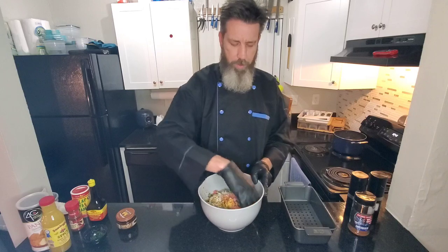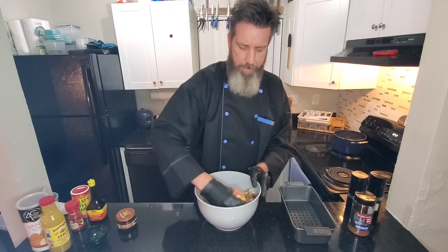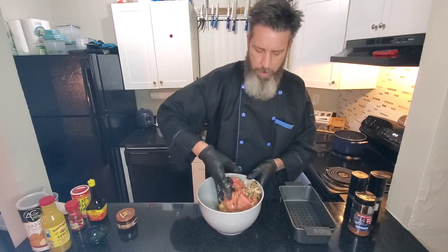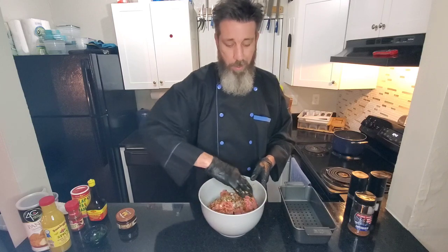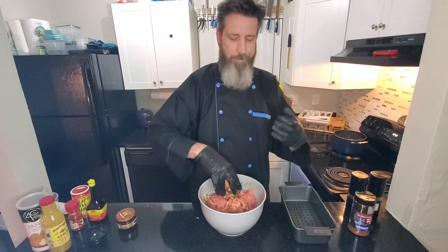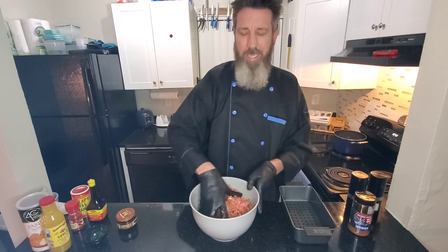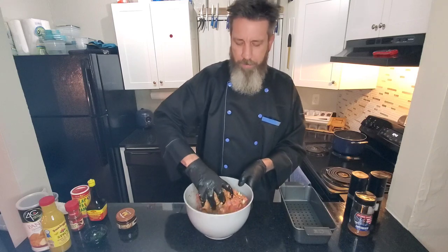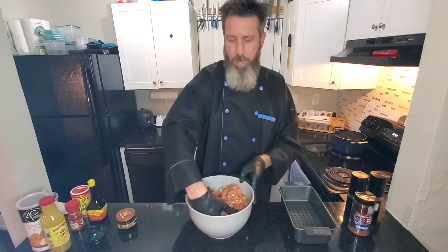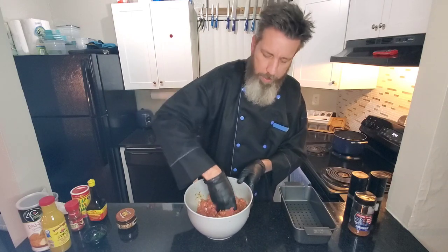Now we're just going to fold all these ingredients together — bust up the egg yolks and get it all combined. You don't want to beat up the meat, because you can over-mix your hamburger meat and beat it up to where it has a harder consistency. It ain't going to be as fluffy as a meatloaf. Just fold it on top of each other — grab the bottom, reach over the top.